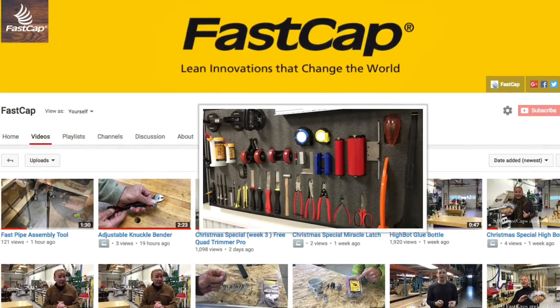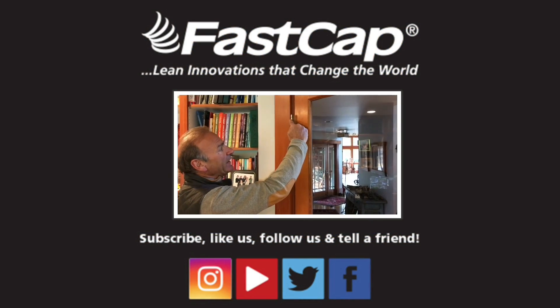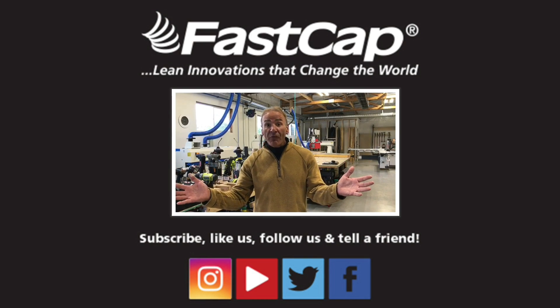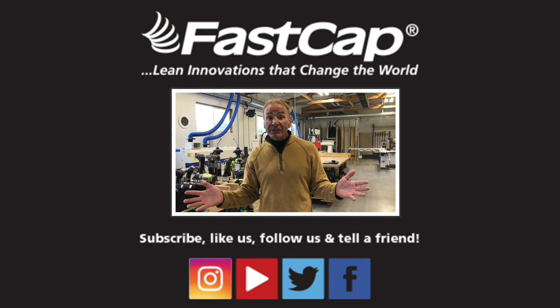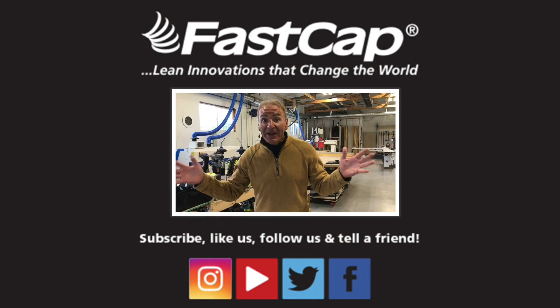Make sure you go to our YouTube channel — thousands of videos where you can learn all kinds of things about lean innovations and everything to make you more efficient. And for the love of carpentry, make sure you share this stuff with everyone. Subscribe. Go to Instagram, YouTube, Twitter, Facebook. Share these great innovations.